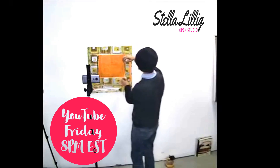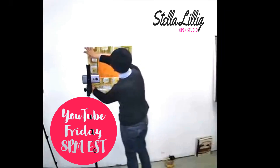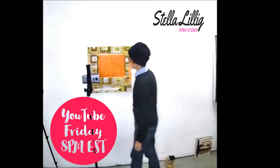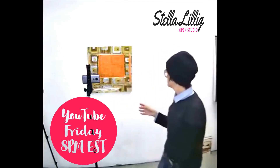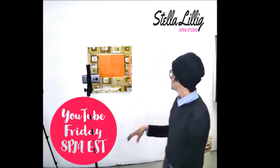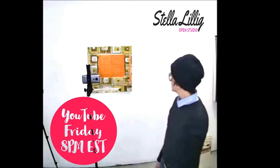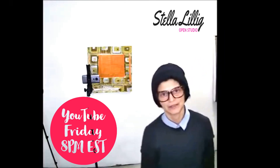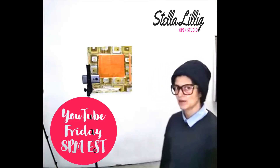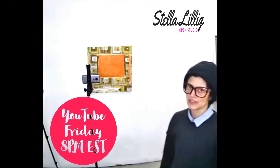These pieces are my favorite. This is a canvas, 20 by 20 — rather small. And I'm using for texture acrylic concrete, and the last layer is gonna be oil.